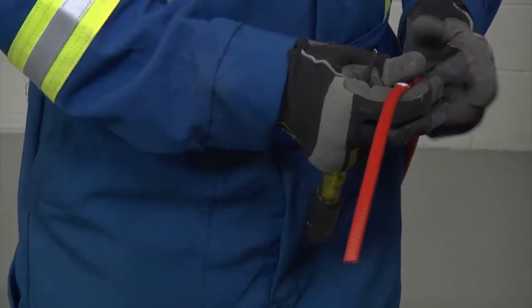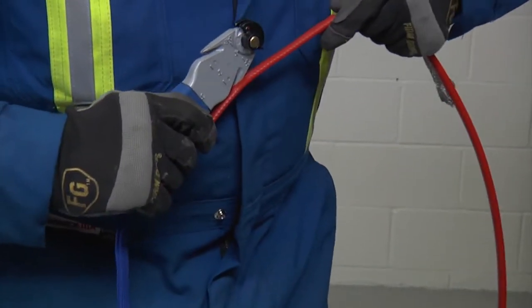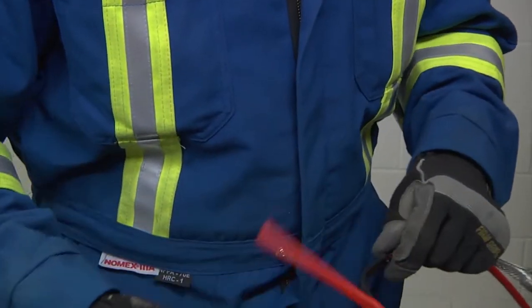Bend the braid back out of the way and lightly score the inner jacket around and down to peel off the inner jacket.